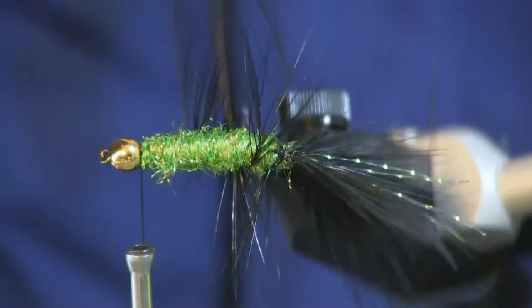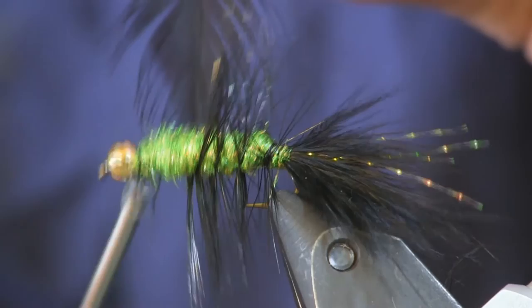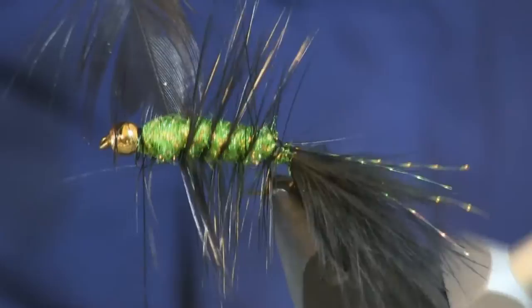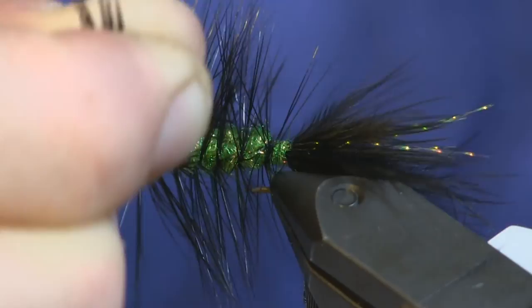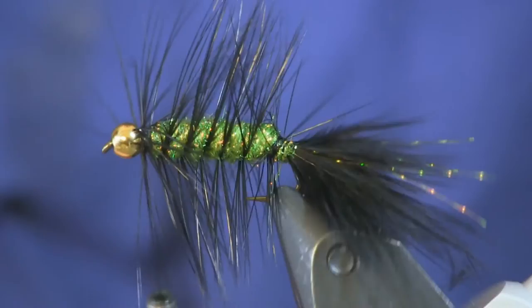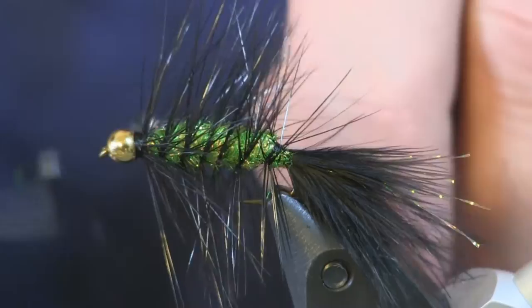The next thing we're going to do is wind this up. I'm usually using a Regal vise, but last week I just got a new vise so we're working with it and taking advantage of the rotary — just winding the hackle up with my rotary all the way up to the head. Once I get it up to the head, we just wrap it down, get about three nice tight wraps on it, trim the extra off, pull all the fibers back, and whip finish it off.